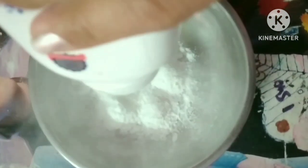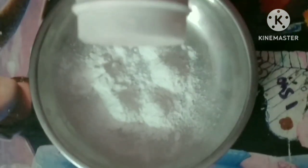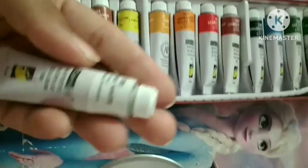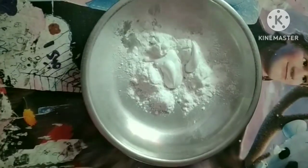I started by making gesso, as instructed by every YouTube painting channel. I'm new to this painting community, which is why I did not know what gesso is used for. But as told by everybody, gesso is used to make the surface of the canvas board less porous so the color remains intact.